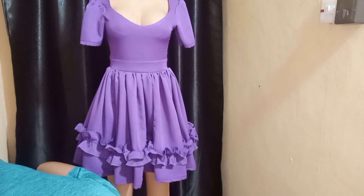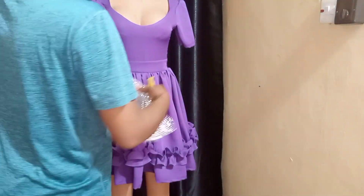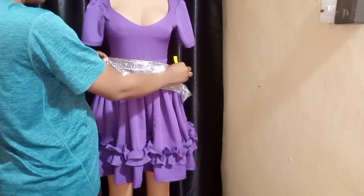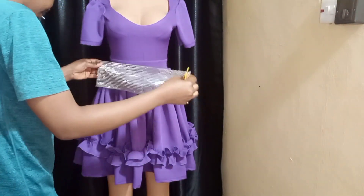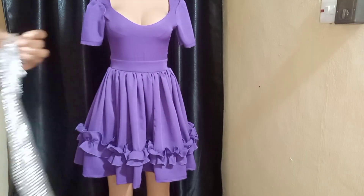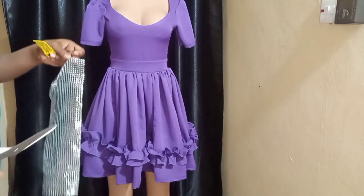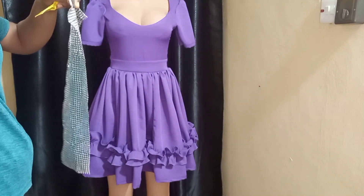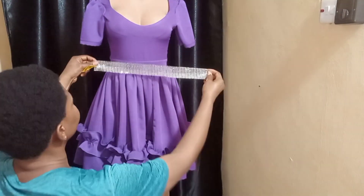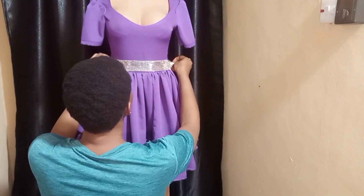Her shoe — I got her a silver shoe with something on it. You remember I said the dress had to be purple with a touch of silver. I decided to get her a black shoe with a touch of silver, and also got this embellishment I'll be adding on the dress to make it look beautiful.